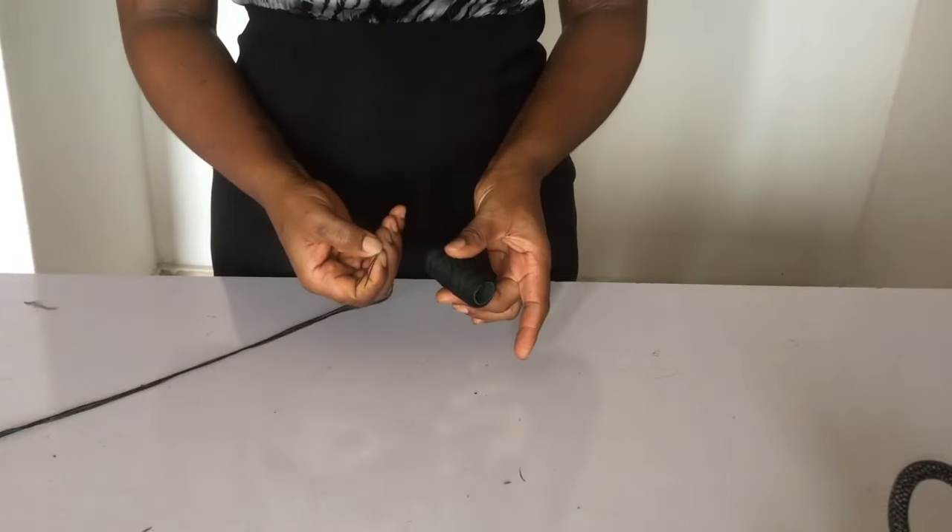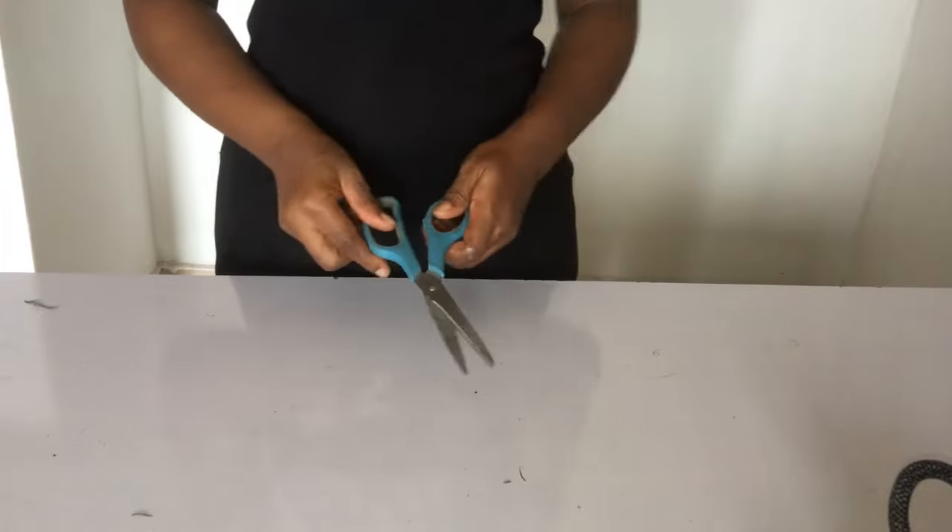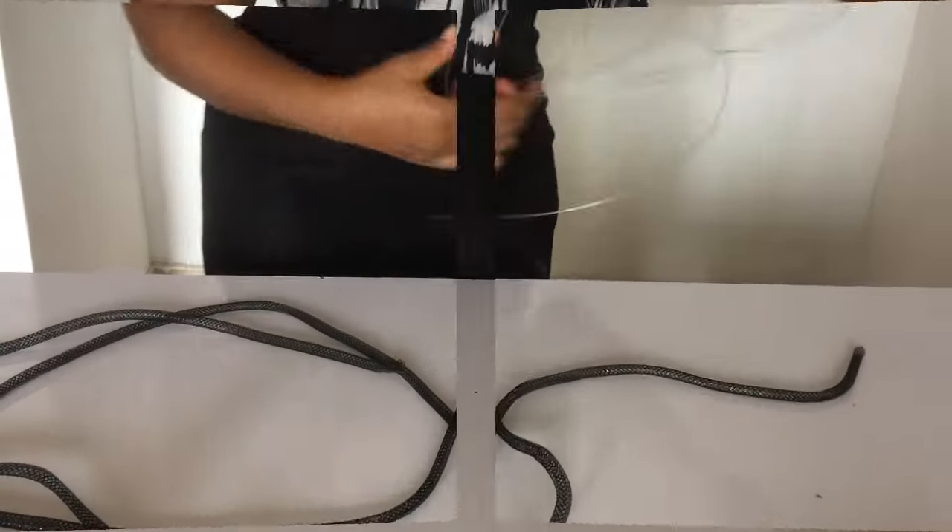And my measurement tape. Of course we'll need to sew it with our matching needle and thread, then our scissors. So let's get into it.